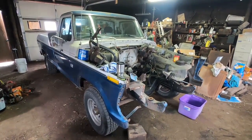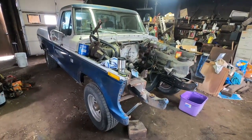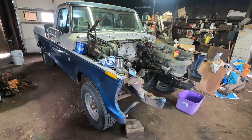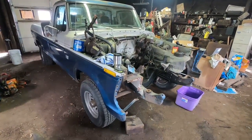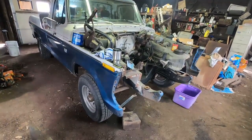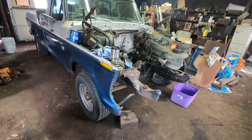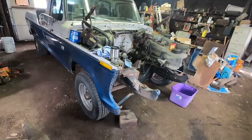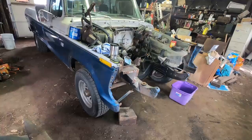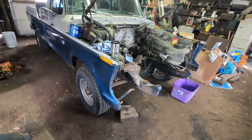I am doing a ZF5 speed swap into my truck, in place of the New Process four speed, just to make it a little nicer to drive and a little more practical. Most of the ZF5 swaps I see on YouTube involve big blocks or diesels in four-wheel drive trucks — not so many with two-wheel drive and six cylinders. So I decided I'd go ahead and video this.